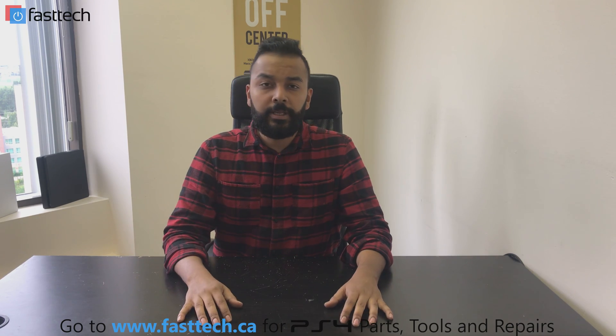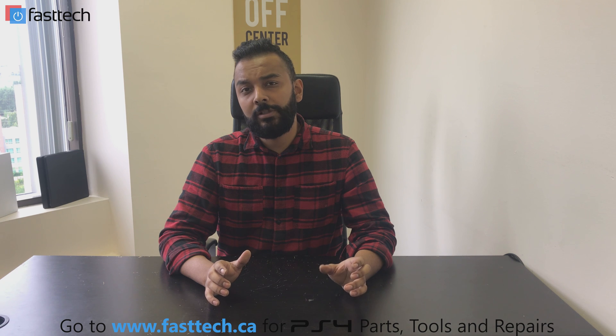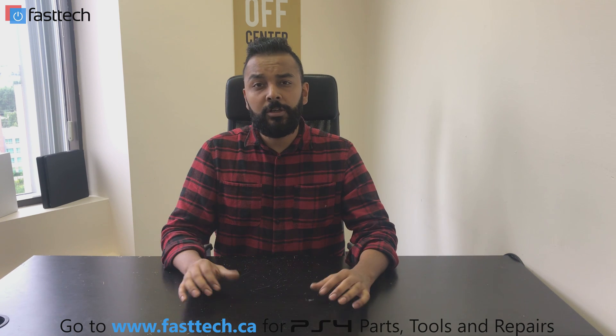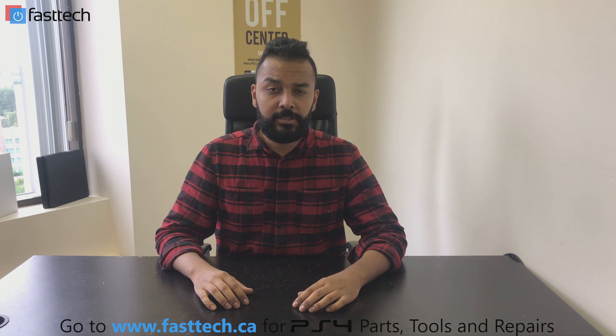Thanks for watching. Don't forget to subscribe to our channel and click the bell next to the subscribe button to receive notifications. Like our videos and comment on them — we try to respond to as many comments as humanly possible. Check out our website for parts, tools, or repair services at www.fasttech.ca.